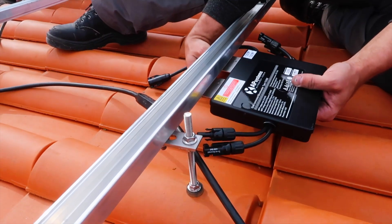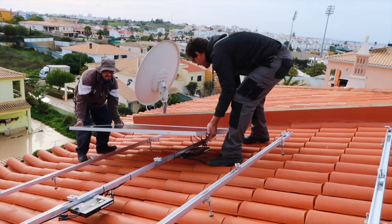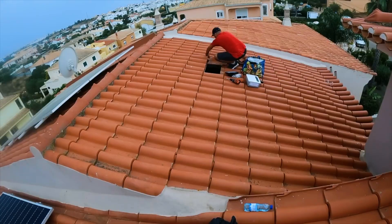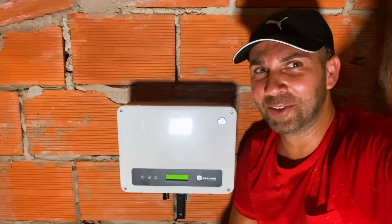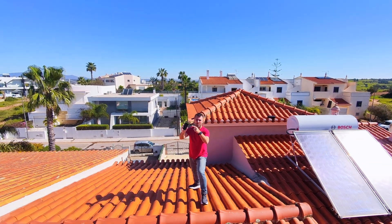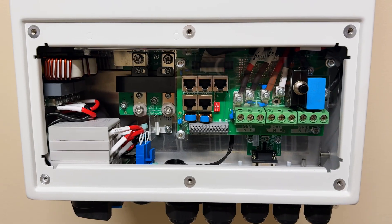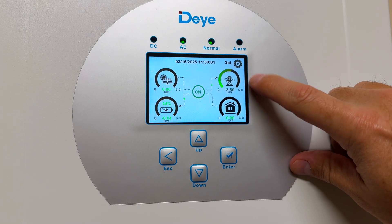For most people, solar energy is injected through any available outlet rather than being wired directly to the main panel, especially in older constructions. In my case, even though I have multiple inverters and micro-inverters, my system is centralized in the main panel.